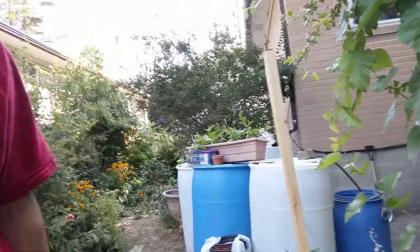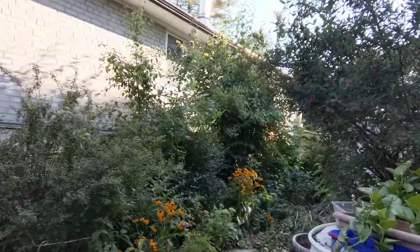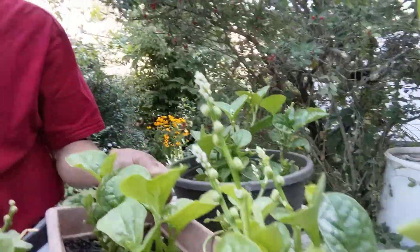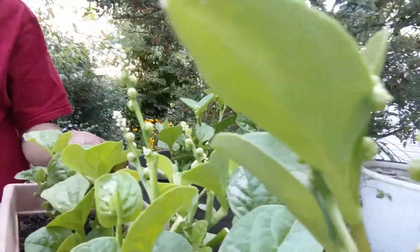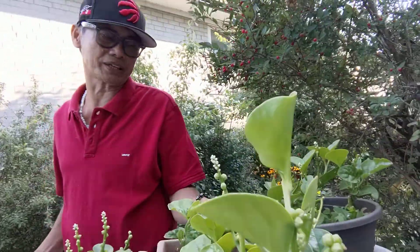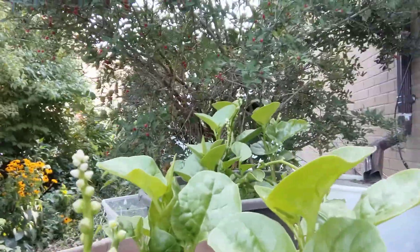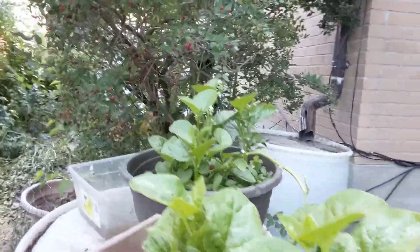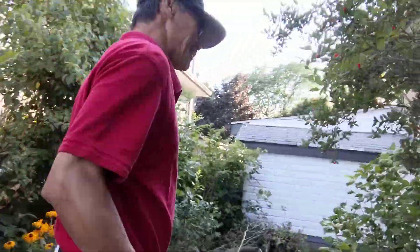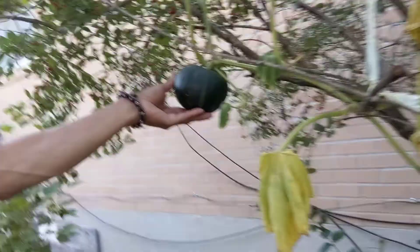Let's go to the squash. How about this one, Calloy? What is this? You can cook this with ground beef, and you can also mix it with sinigang. These are the fresh alugbati — alugbati is very rich in iron.